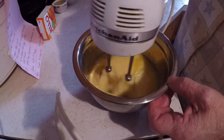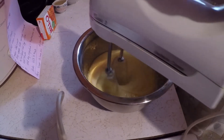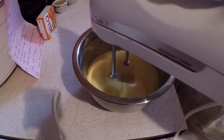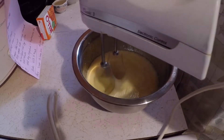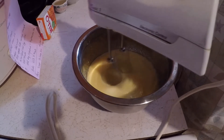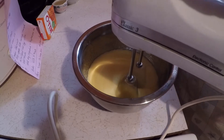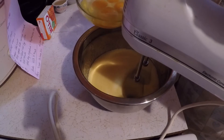I softened the butter up in the microwave. I've got the eggs — I need four eggs.